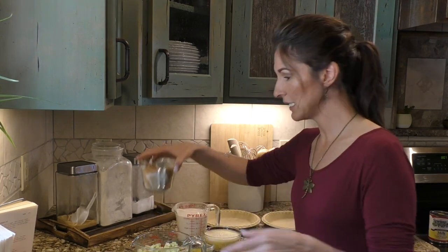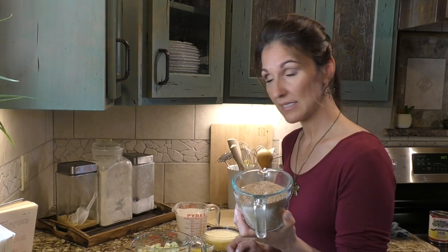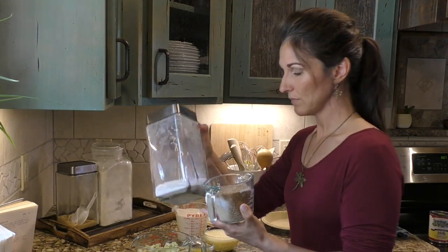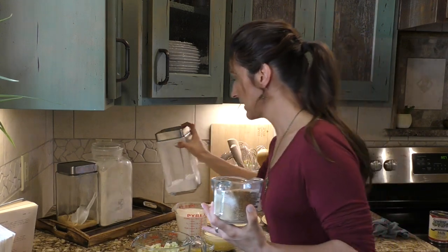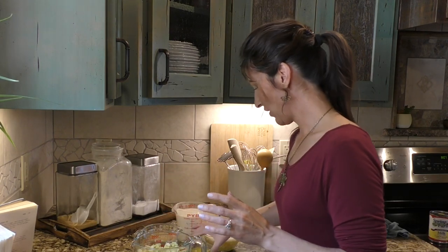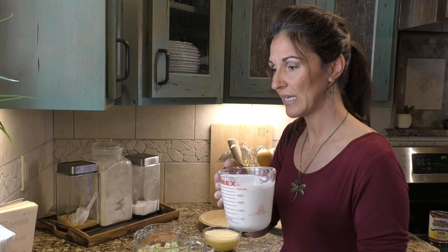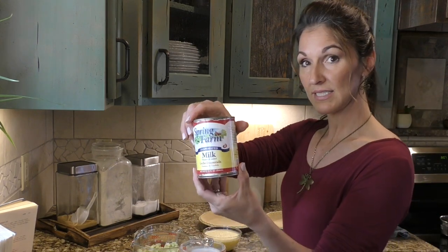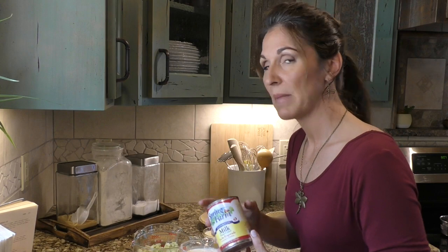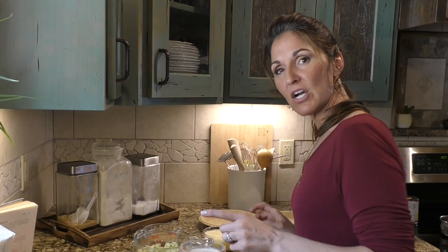There's sugar that goes in it. I use my sucanat unrefined brown sugar and always use less than the recipe says, then add some stevia and erythritol blend to make it a healthier pie. It also has some butter, a tablespoon of flour, a little bit of salt, and then some rich milk. The recipe just says milk, but I often use evaporated milk or half and half to make it a little richer.